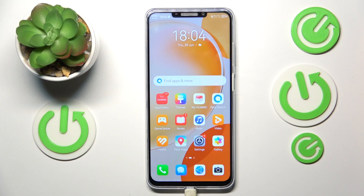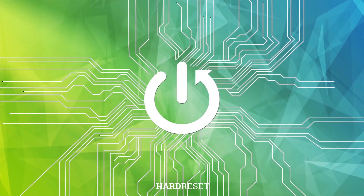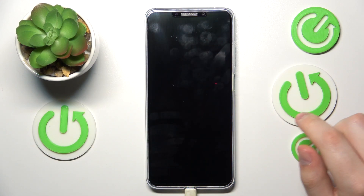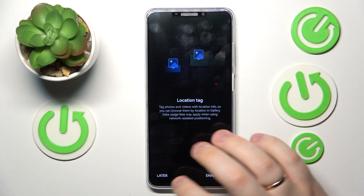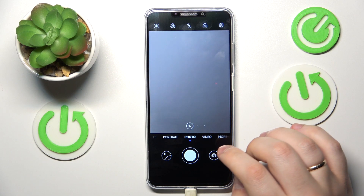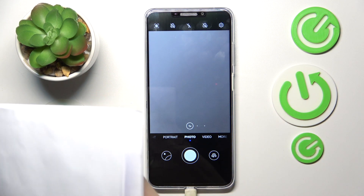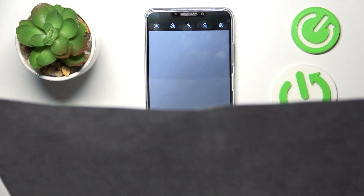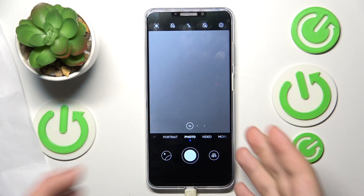This is the Huawei Nova Y91, and today I'd like to quickly show how you can scan a document into a PDF file on this device. First, you will need to launch the camera app, then take your real-life document — here is mine for instance — and then simply take a photo of this document.